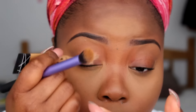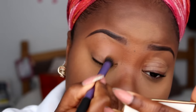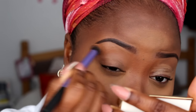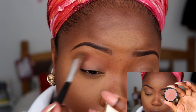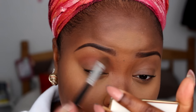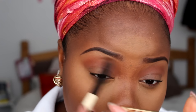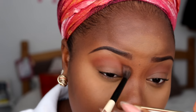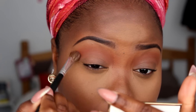Now it's time for eyeshadow. First I prime my eyelid with my LA Girl concealer. Then I go in with my Kiko eyeshadow in the shade Infinity into my crease, bringing it a bit lower, followed by my Inglot eyeshadow in number 335 on top for a gradient effect. I like my eyeshadows to graduate seamlessly — I love blending everything together.